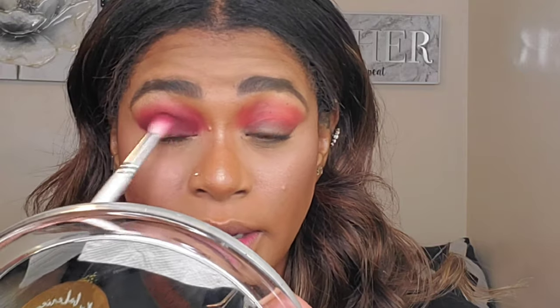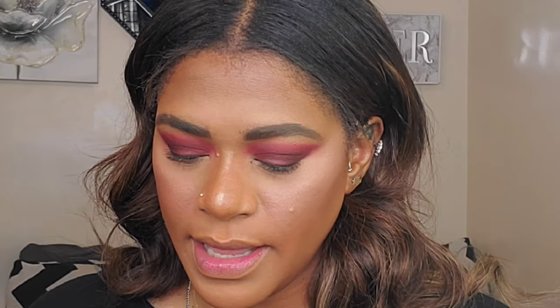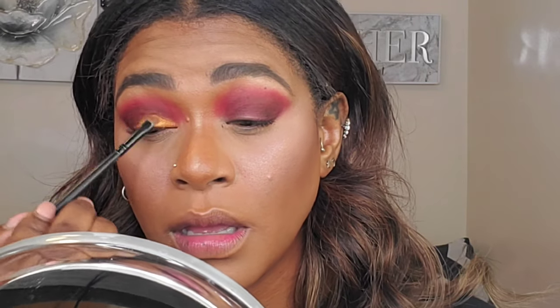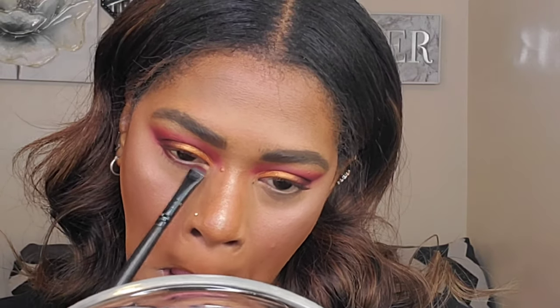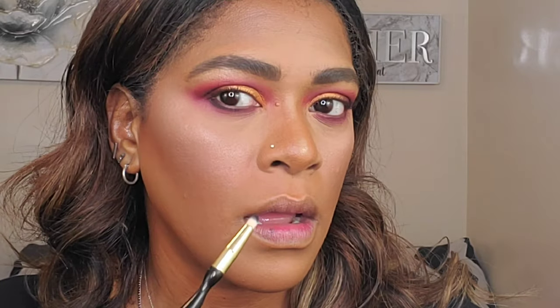I'm taking the color Flawed and Odd and applying it a bit higher in my crease. Then taking the shade Crazy again just to blend the edges so everything transitions nicely. I'm also applying Crazy on my bottom lashes. Now I'm taking a little bit of the black shade, Temptress, and applying it to the outer corner of my eyes — also deepening my outer V a little bit. Just a little more definition. Look at the difference that made.